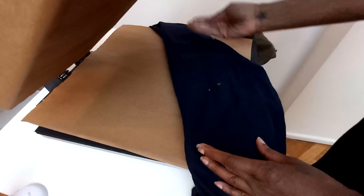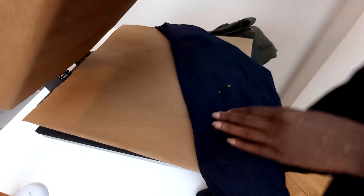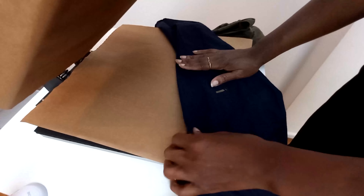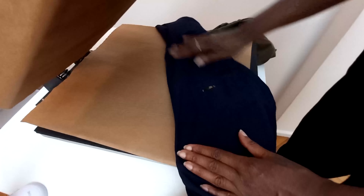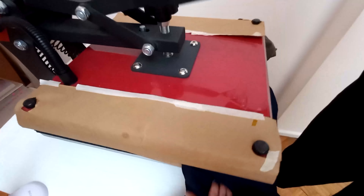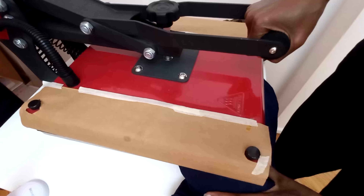This is the design we're gonna do on it. It's very rock and roll. So we're gonna put it right here and press it like any sublimation project. The settings we're going to use are 40 seconds at 200 Celsius or 395 Fahrenheit. But always look at your own paper for instructions.